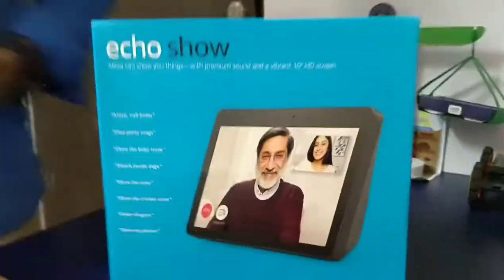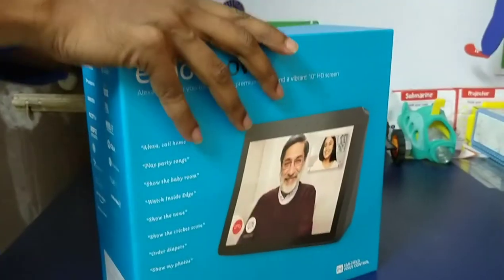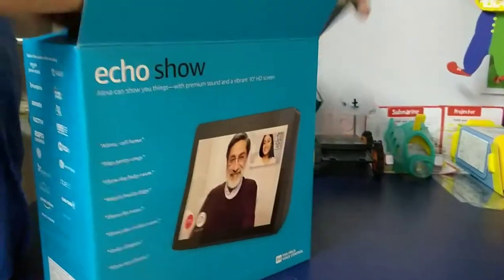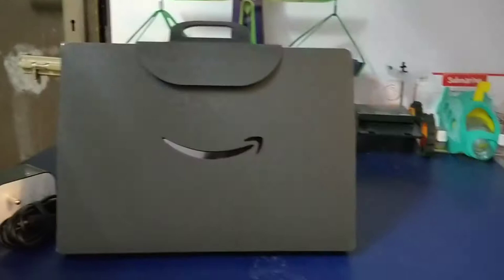Nice packing. Wow, looks nice. I'm going to talk about this — black color. Here we go.